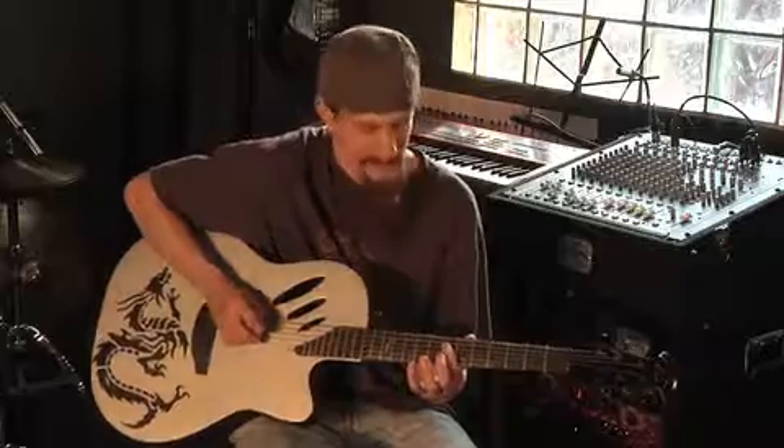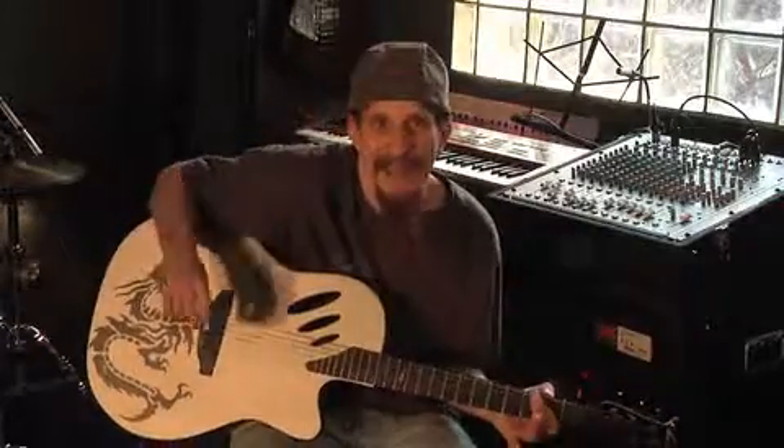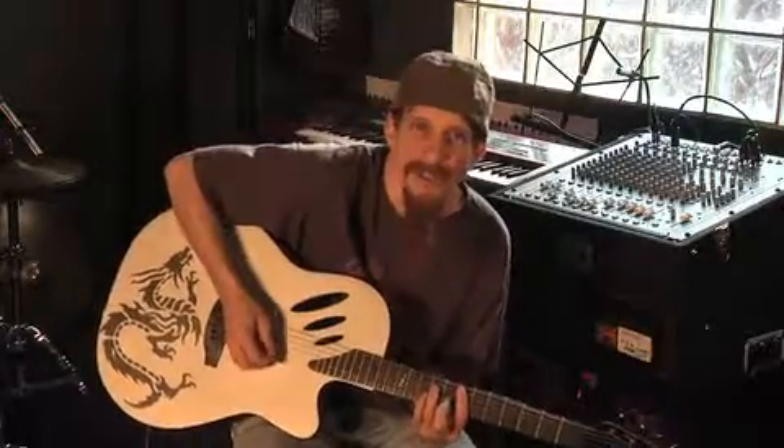4th string: 7, 6, 4. Then A major — in this case I'm going to put in A5, 5th string, 5th fret, 4, 2, and open A. And I'm back to the E5 inside on the 7th fret.